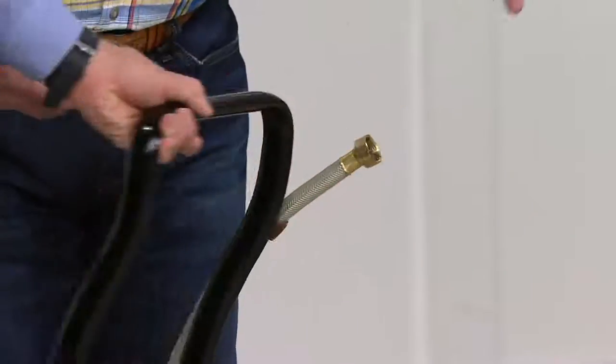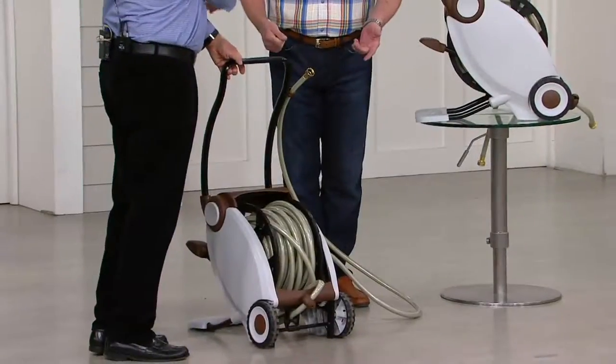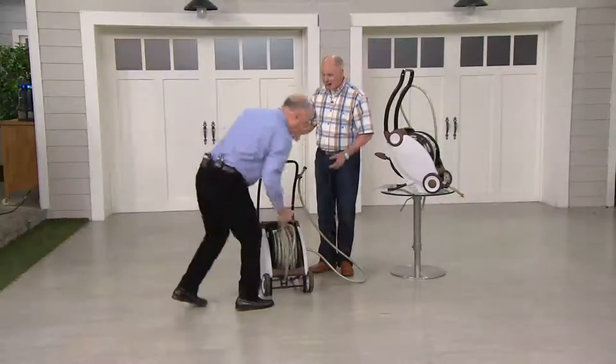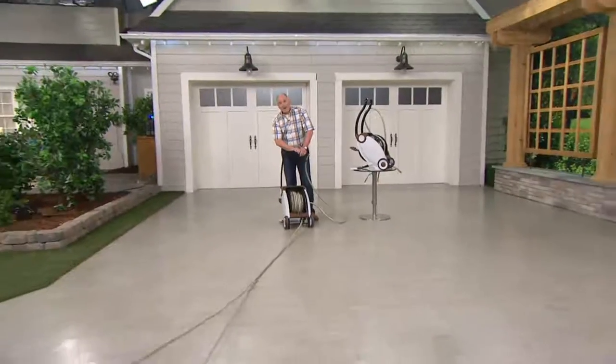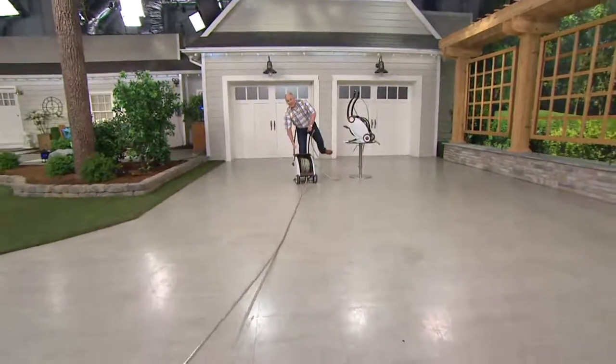Do you want to go for a walk, or do you want me to go for a walk? Why don't you do the work? I'll just pull it out. So Bob's going to go for a walk. I'm watering my lawn, doing all my chores around the house.